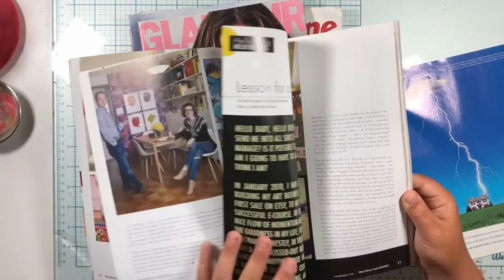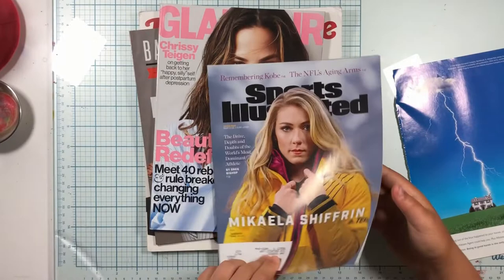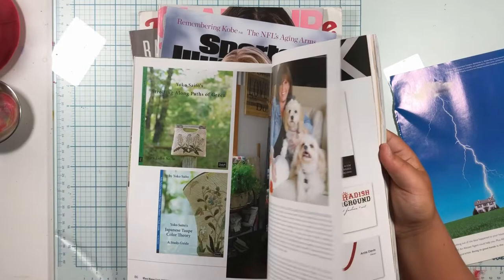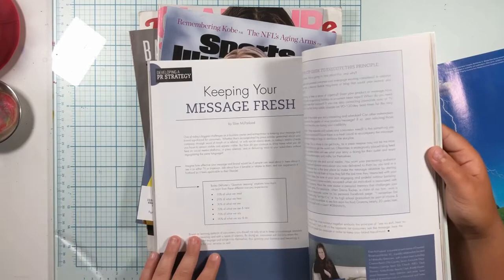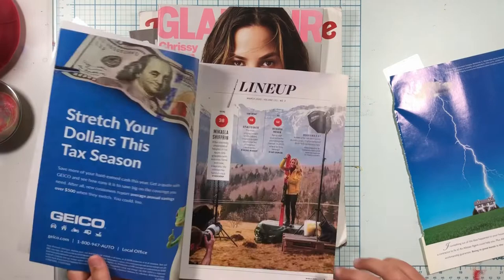Sports. All right, back to this one. See how stuff starts to catch your eye after you've done it for a little bit? Go back two pages. What about those patterns in the top right there? You like those? Yeah, both of them. That's it for that magazine.